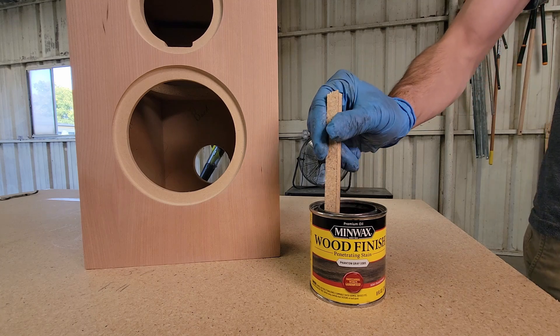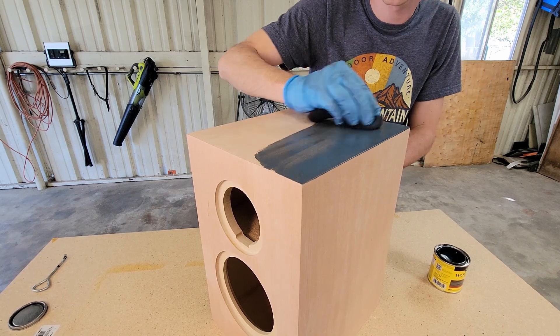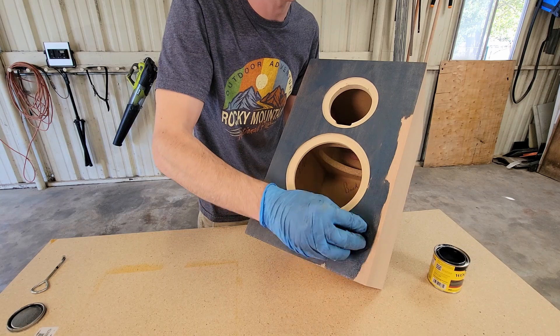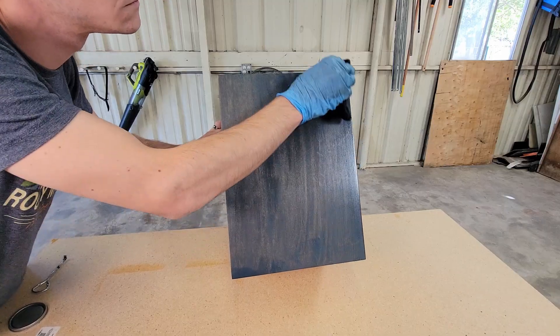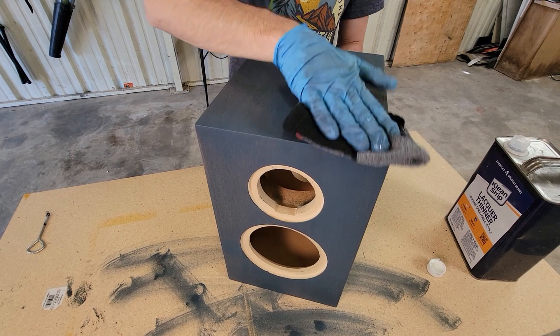I wanted to try to contrast the finish with the aluminum cone woofer. I used the gray stain from Minwax, but it came out way too blue. I decided to come back with thinner and wipe it away until I was happy with the color. This isn't what I set out for, but I wound up happy with how it turned out. It's got great depth, and it really makes the driver stand out.